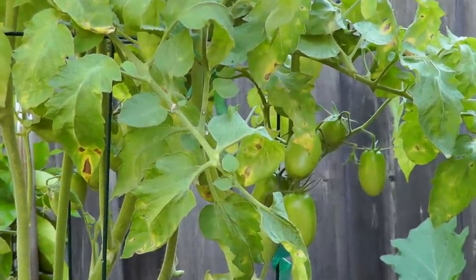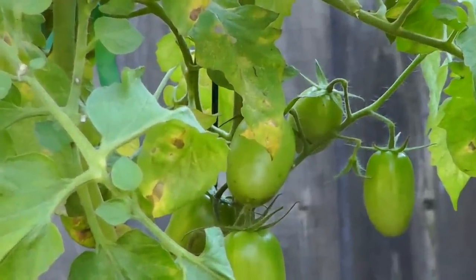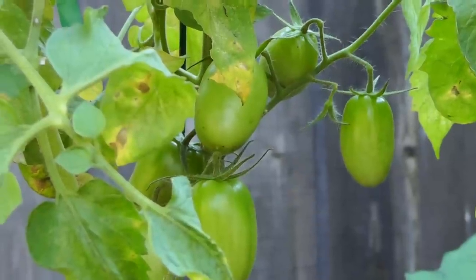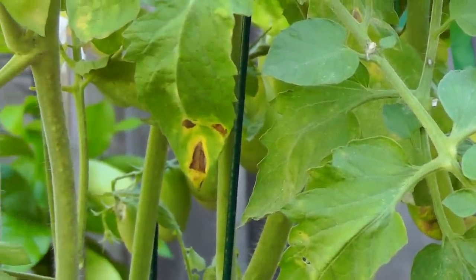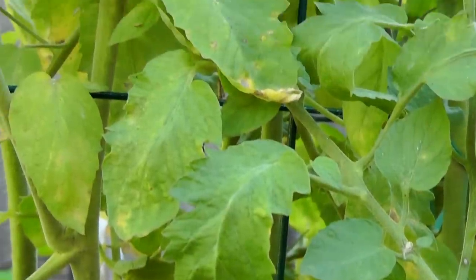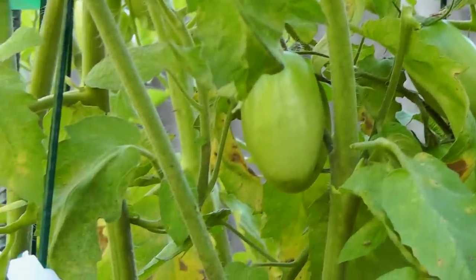80 days is still a good length of time to wait for this plant because it's just such a prolific plant that it's going to keep producing. Remember, it's an indeterminate tomato plant, so it's going to keep producing vines as it grows until the weather is cold enough to kill it.